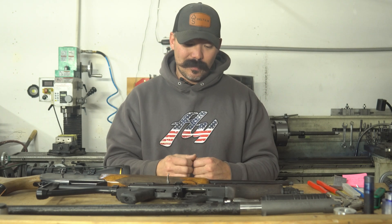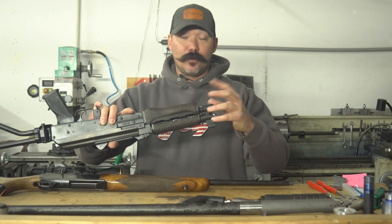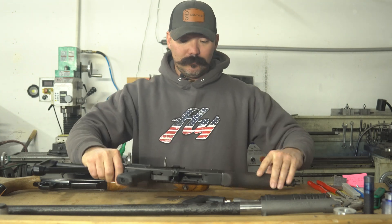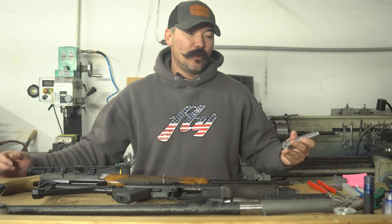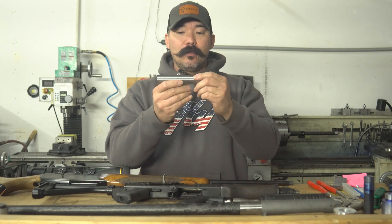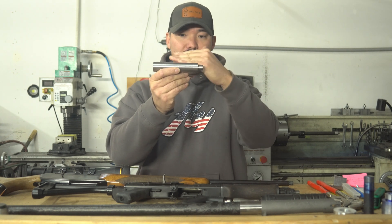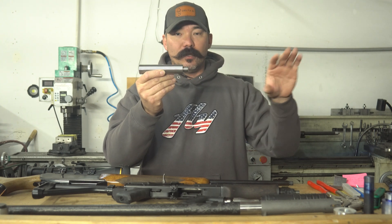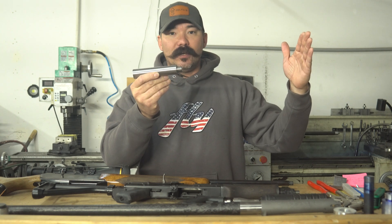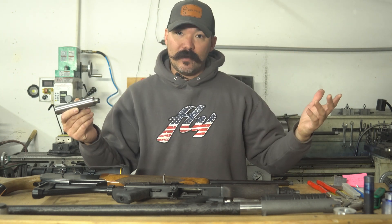We're also going to talk about things that are kind of weird and hard to thread, like factory threading on this AK, which isn't exactly the best idea. One of the biggest issues with barrel threading is alignment — specifically the through-bore of your barrel and this shoulder right here. Those two need to be perfectly 90 degrees to each other to ensure proper suppressor alignment. If this is off just a little bit and you stack a 7, 8, or 9 inch suppressor out there, the end result is a baffle strike.